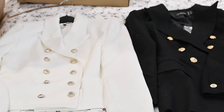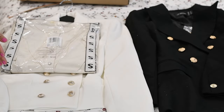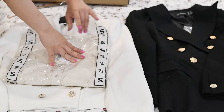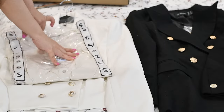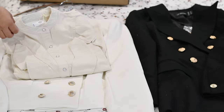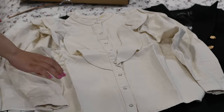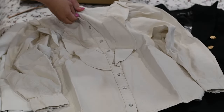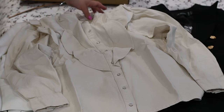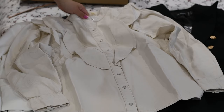Last but not least, this one — I don't remember what it is. Oh, I remember, it's like a top, a bent top. It looks so good! You know what, I'm crazy about these buttons. I bought another one — it's a polo shirt.